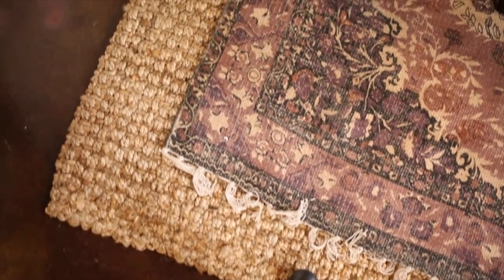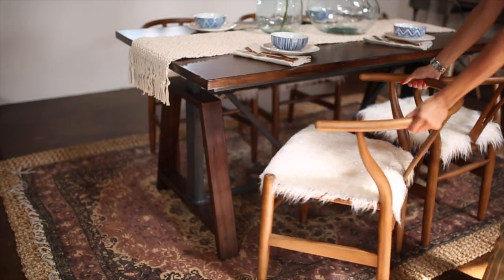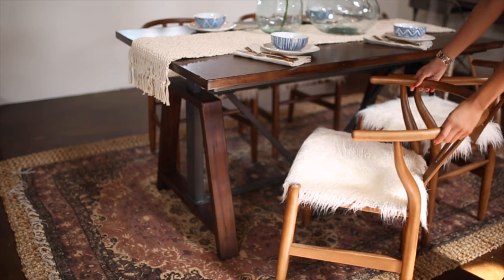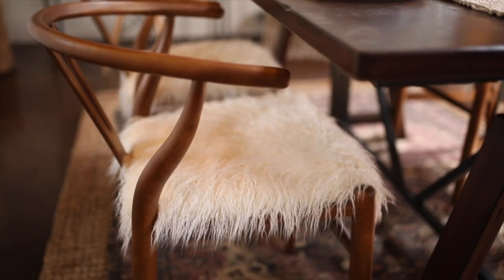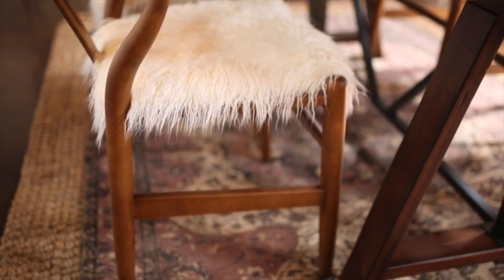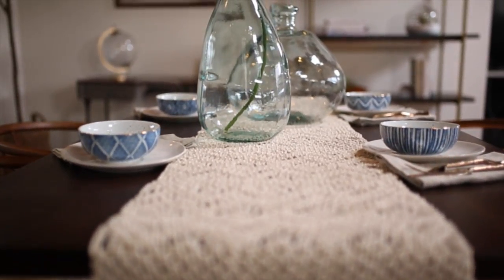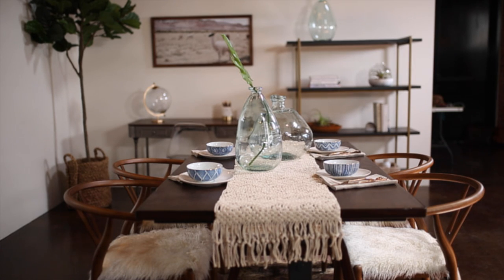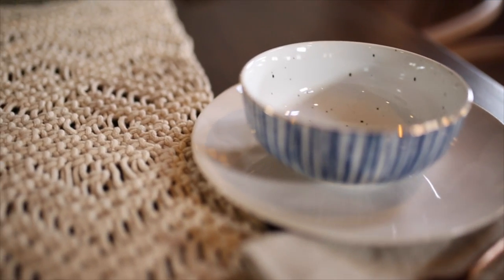Layered rugs are super trendy right now, and this jute rug is actually another one of my World Market favorites. Adding to my favorites are these ivory wishbone chairs — they have a really great texture to them and they're super comfortable to sit down on, which is why I chose them for this table. They look absolutely amazing; I just love the wood that's used on these. This little macrame table runner just kind of tied everything in on the table, and I love the look of a table already set — it adds just a little bit more decor to the space as opposed to leaving your table plain.